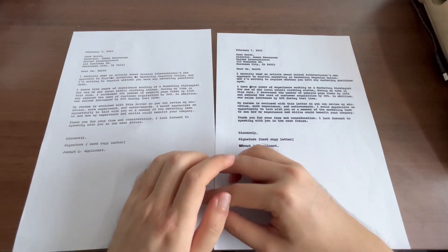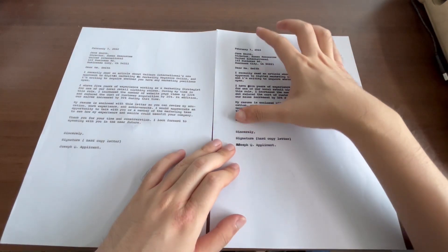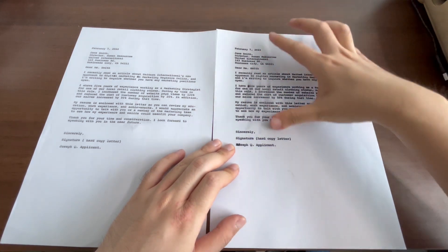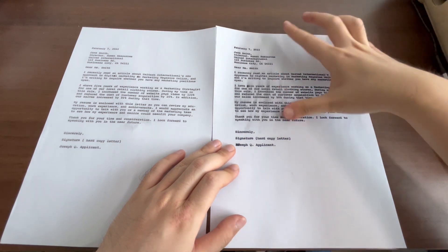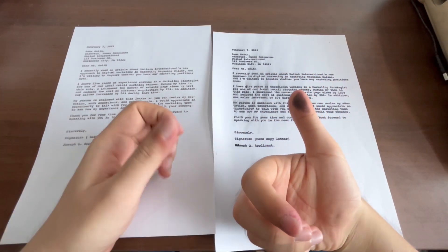But if I use the wax-based carbon paper and I rub my fingers across it, you can see that the wax-based carbon paper smudges very easily. This smudging can make the carbon copies look a little bit undesirable, as your carbon copies and duplicates look a little bit more dirty as compared to the film solvent carbon paper.